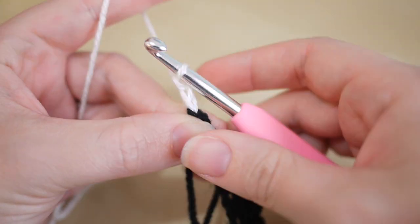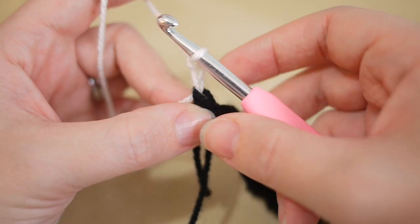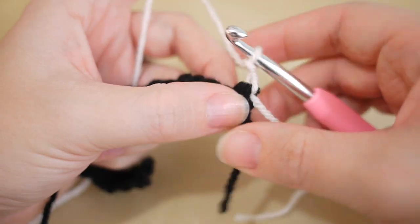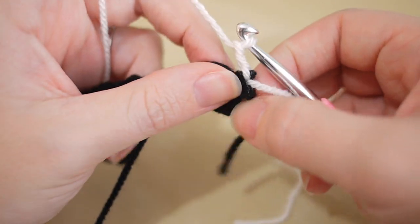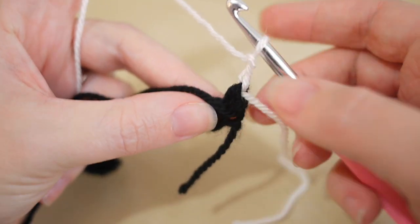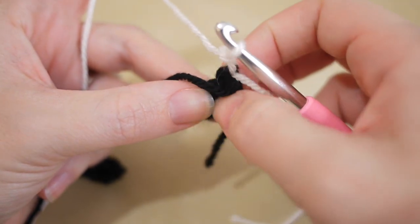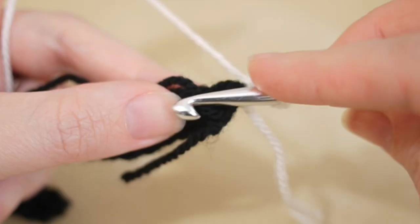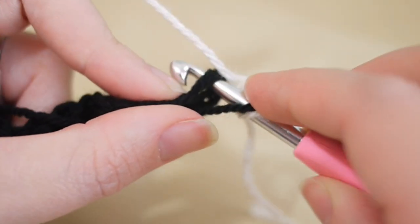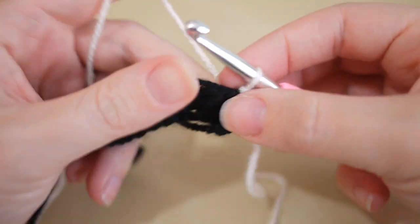Pinch the yarn to keep it nice and tight, then chain two — it gets easier the more you do it. Flip your work around, put the loose ends out of the way — you can tie them together to keep them secure. Lay the black thread along the top of the work because we're going to carry it over. For this very first stitch, put the black yarn over the hook, insert into the first stitch, yarn over and pull through for your double, so the yarn now lays flat on top of the work.